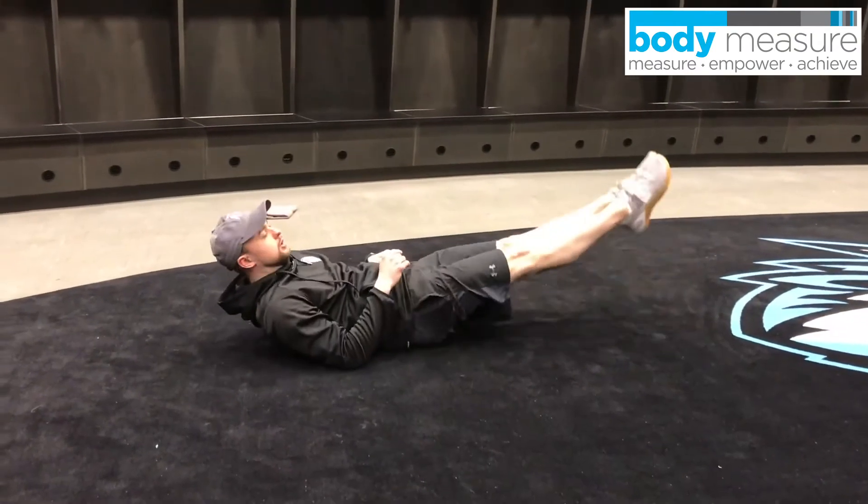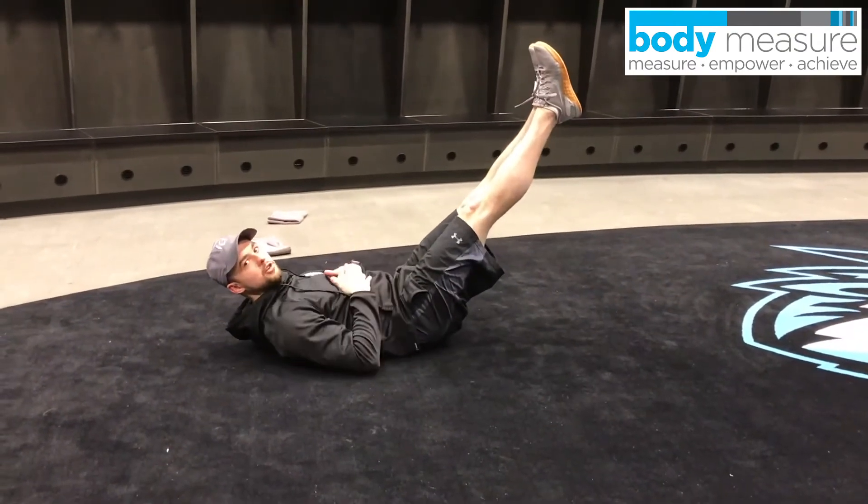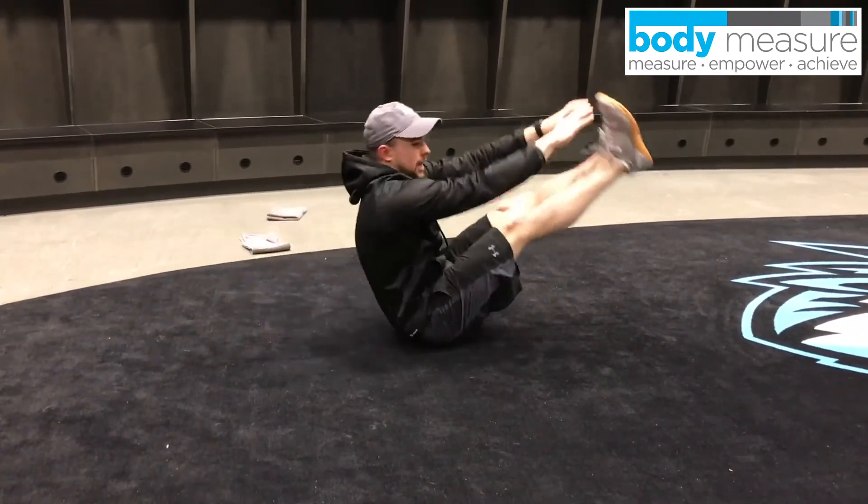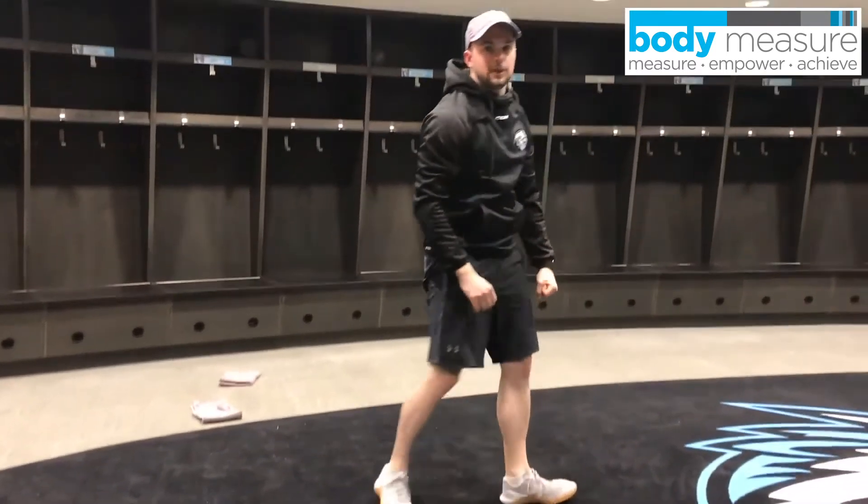Last one, we're going to do 10 toe touches. We don't need to actually touch your toes, but we're getting a good reach — reach up, touch. 10 of those, and we're going to repeat that for five rounds.